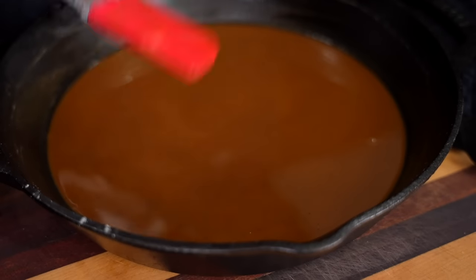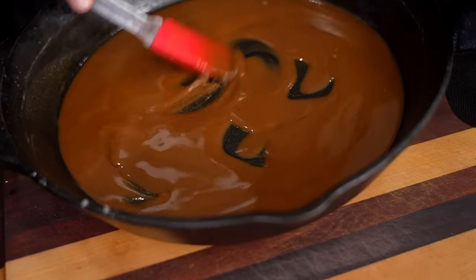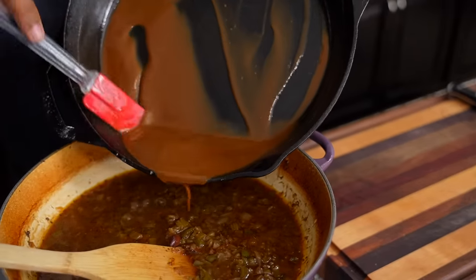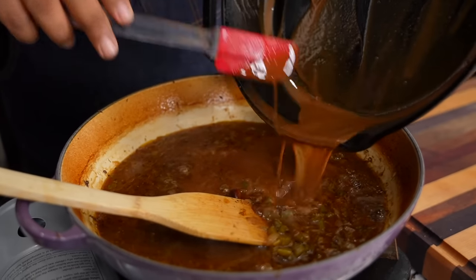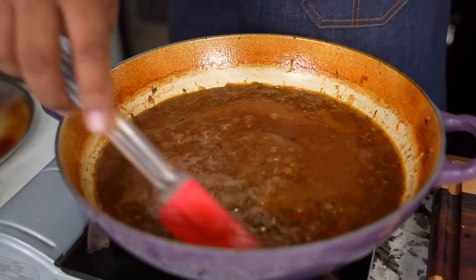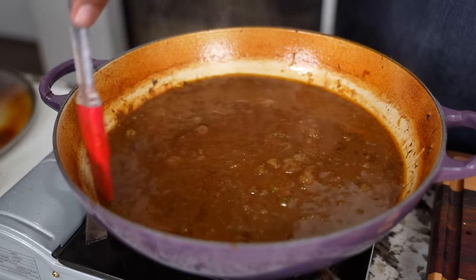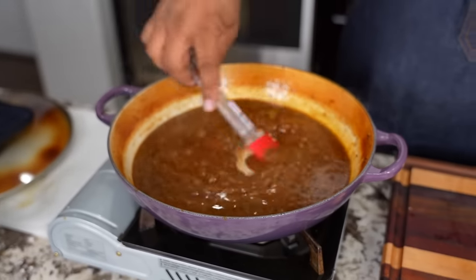When I remove my roux off the fire, I still continue to stir it. Don't forget, I used the cast iron skillet — it holds heat very, very well. Now that I've removed my turkey necks, I'm going to push this down and add the roux right into that. You can see how we're going to come up with our color and get all the flavor. Once we add our roux, we just cook this to our desired thickness. We seasoned everything, so it should taste great. If you need more seasoning, hit it with salt and pepper, but I've tasted it and it don't need much.